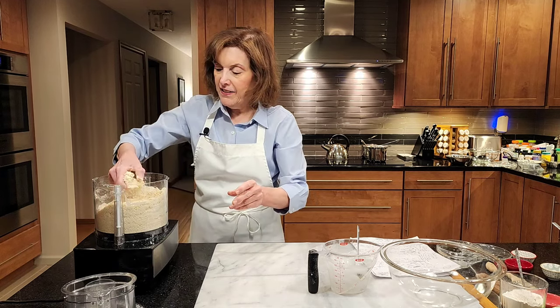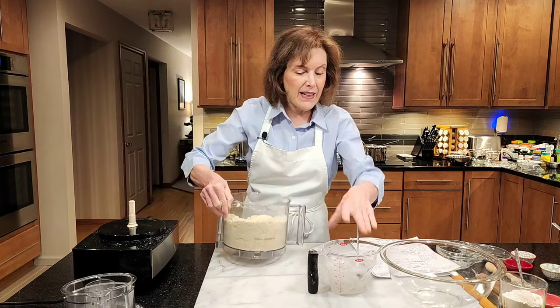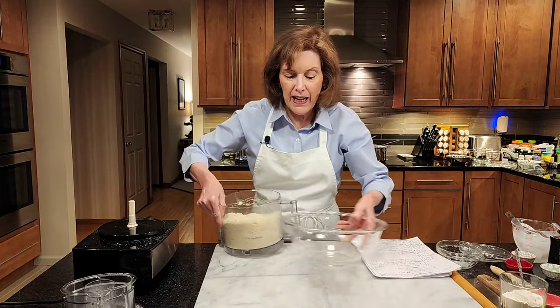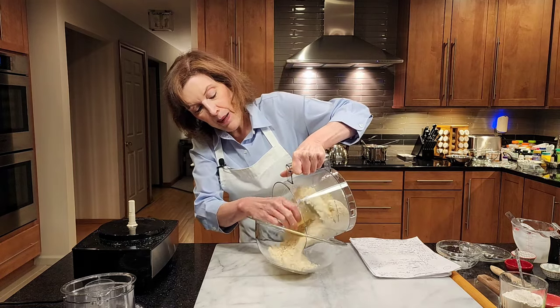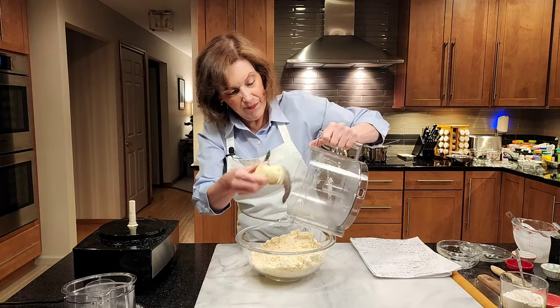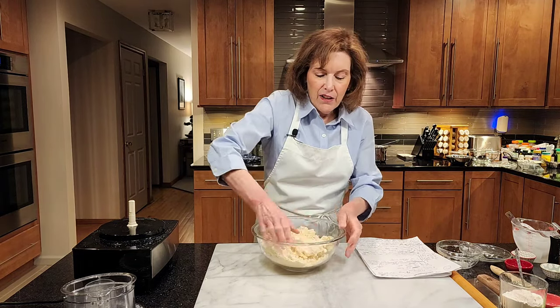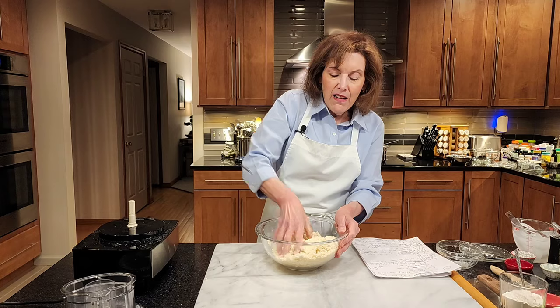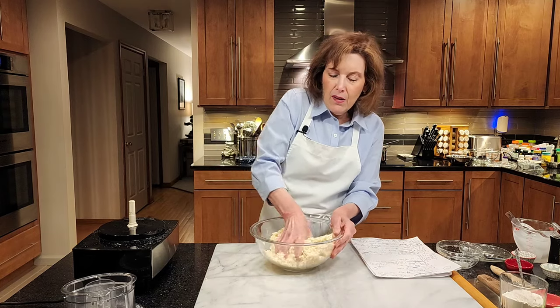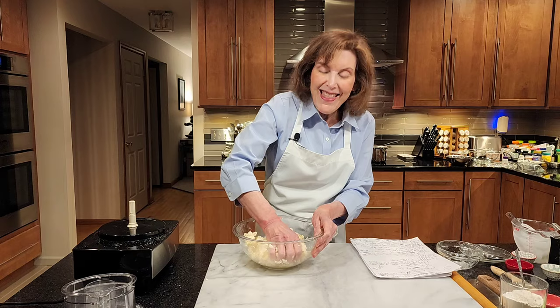Let's feel it again. See this? This is nice — see how it holds together? That is a dough I can be proud of. What I like to do is pour it into a bowl because it's easier to bring it together, like a short crust. I'm not kneading, I'm just gathering. Feel the dough like you're mopping up the bottom of the bowl with an imaginary sponge. You should see little chunks of butter and cream cheese — that's the secret to flakiness.